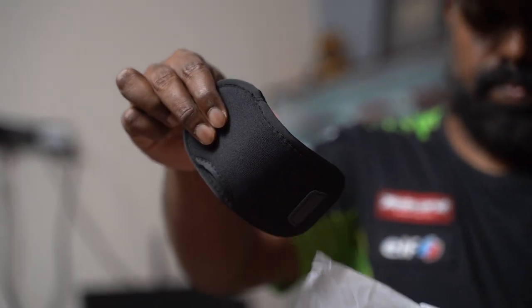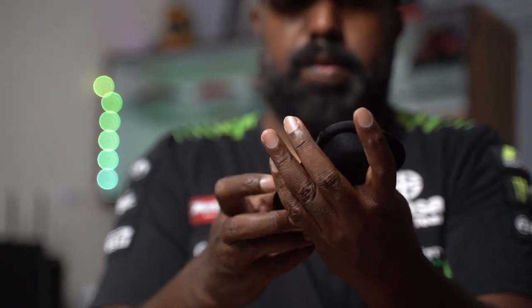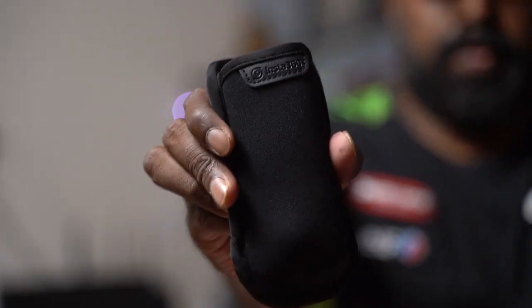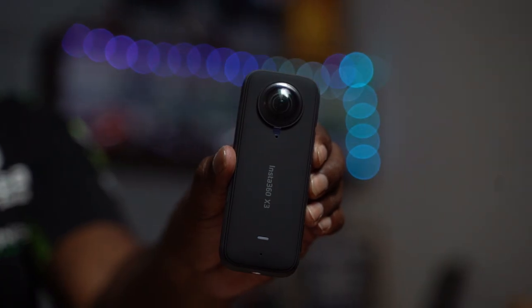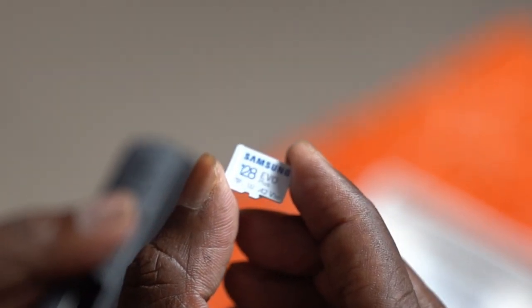The battery is an 1800 mAh battery that allows you to get 2 hours of 360-degree footage once fully charged. We have 4 mics all around for better audio capture, and a directional focus mode to focus on the mic directed towards a particular subject in the footage. You can remove the battery and in there we have the SD card slot.